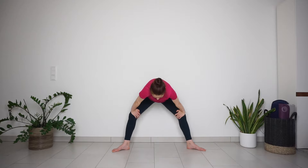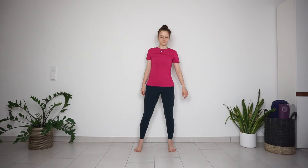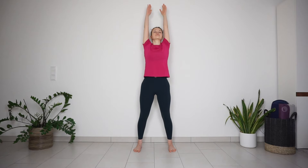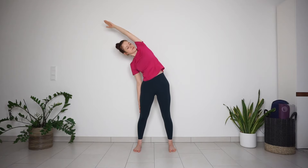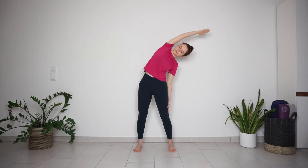Straighten your legs, come up to standing, bring your feet closer together. With inhale, circle your arms up; exhale, side bend to the right, left arm reaches up and over. Inhale back to center; exhale, side bend to the other side. Repeat one more time each side — inhale in center, stretch up, exhale side bend, then inhale back to center and exhale to the other side.